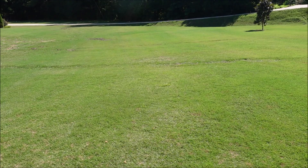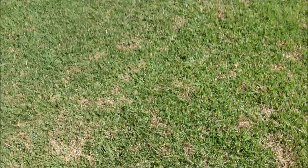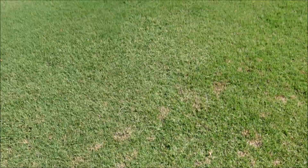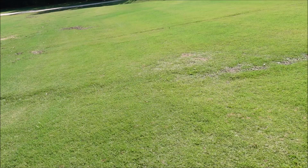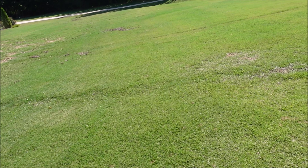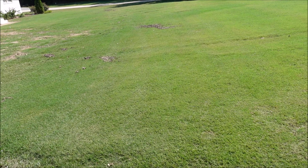One thing I want to show you — I'm not 100% sure but this might be something you start to deal with in the summer. These little brown patches here, I believe that is dollar spot. We've had a good bit of rain. If you're watering your grass regularly, particularly at night, you might start to see some dollar spot. I would encourage you to change your watering and start watering early in the morning.